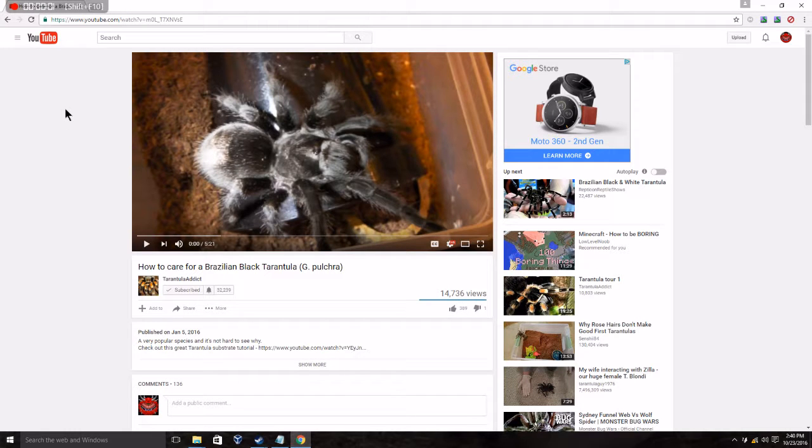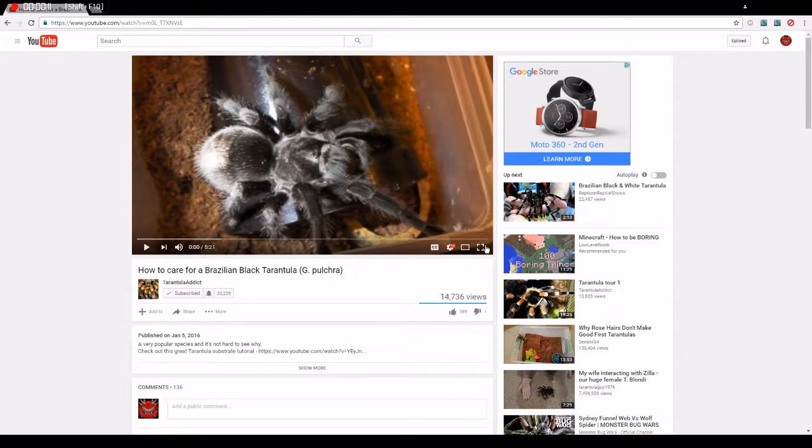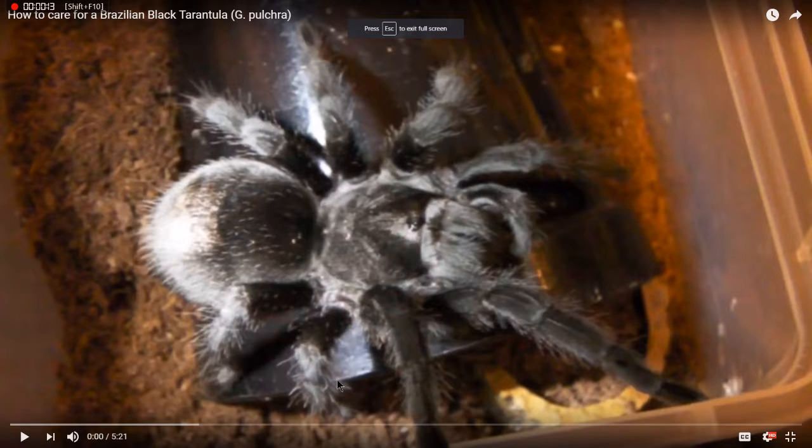Hey guys, Poundgame is speaking, and today I'm learning about another tarantula. So let's react to this video. What are these Brazilian black tarantulas?